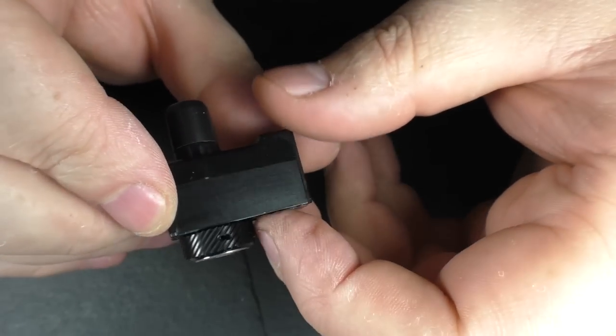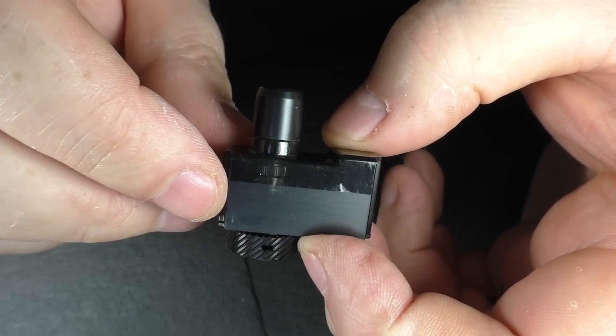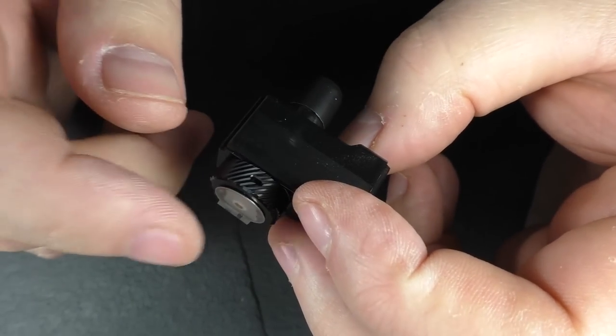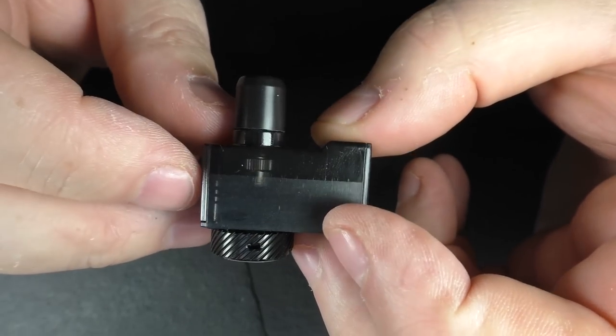Make sure you prime this — get some e-liquid in there, go away and leave it for a good 10-15 minutes. Actually, draw through the mouthpiece without firing it on the mod to get some liquid into that cotton and make sure you prime it.